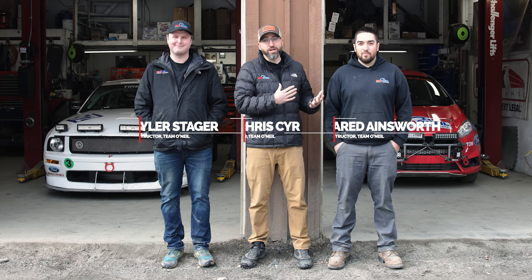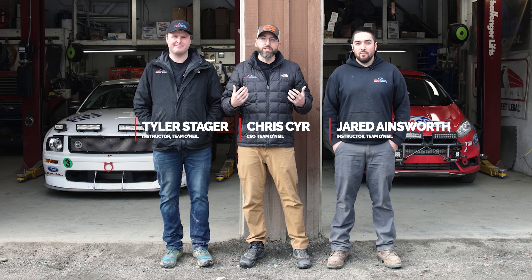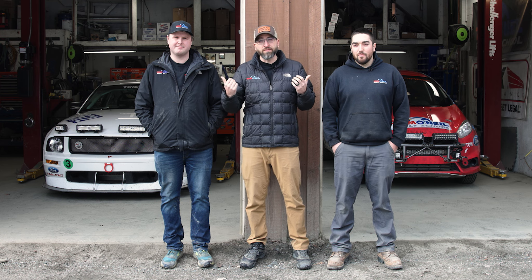Welcome to Team O'Neill. I'm Chris, joined by Jared and Tyler, two of our instructors at the rally school who also have some extra skills. Tyler's brought his Mustang up here and Jared helped build my Fiesta rally car. What we wanted to do today is talk about the differences between what you could spend on a rally car versus a track car for about an $80,000 to $100,000 budget. So let's get in the shop and see what's under the hoods of these cars.